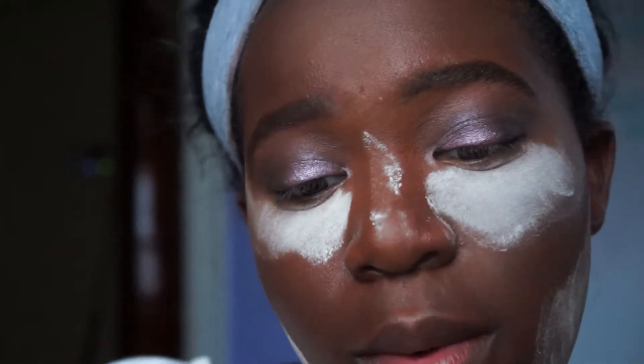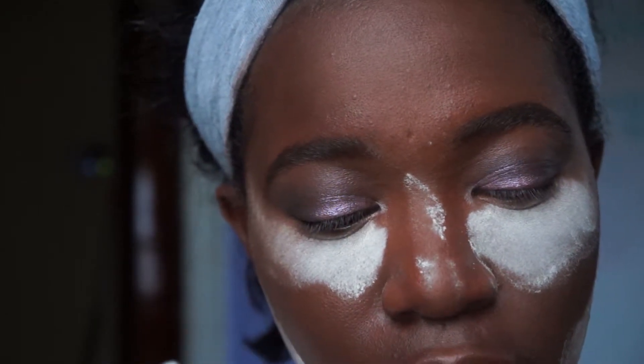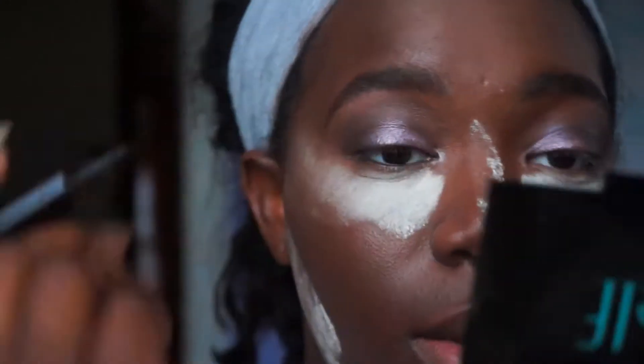Next we're going to be using the Wet n' Wild Mega Liner, because it's the only eyeliner I've found that I kind of like. I haven't used it in a while and I'm not even sure if I'm going to be able to show you how I do this.